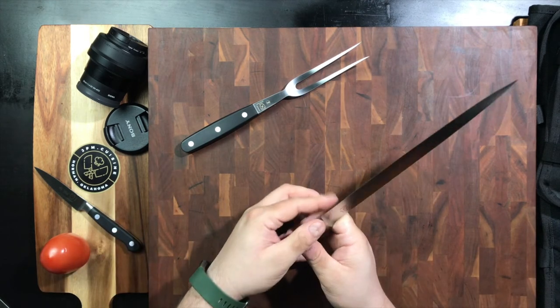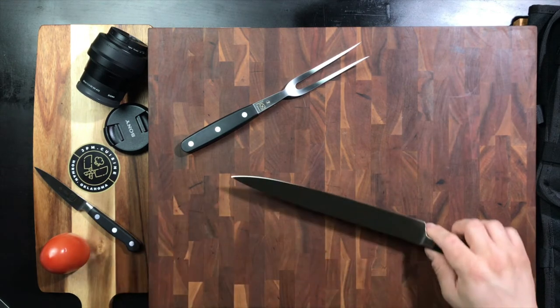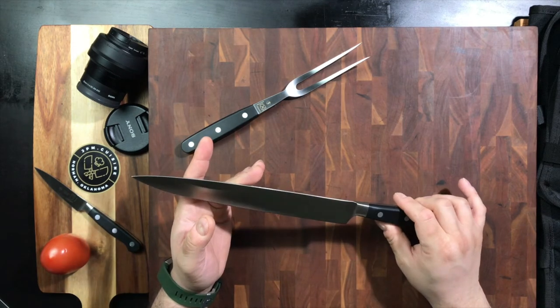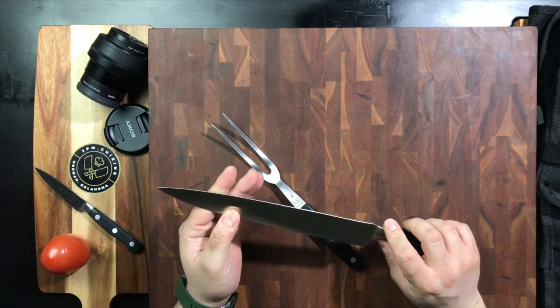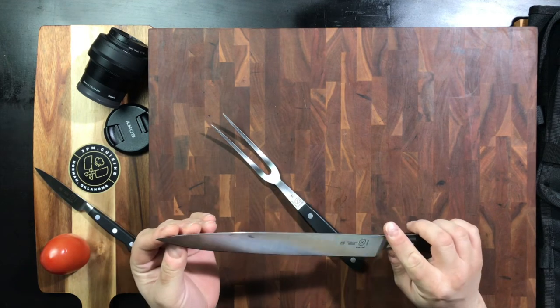What you want to make sure is that it's razor sharp so that whenever you go through and start slicing, you get those perfect cuts. Just like any of the other Renaissance line, we've got the X50 CR MOV 15 steel. We've got a taper-ground edge, as you can see on this knife — it is a 50-50 grind.